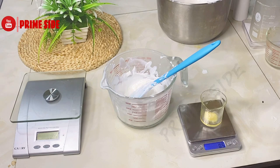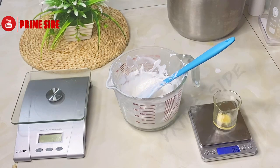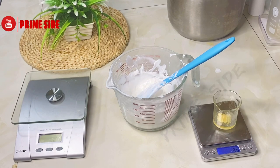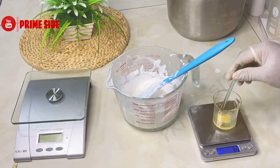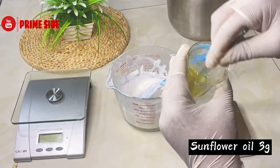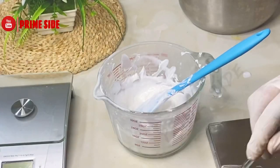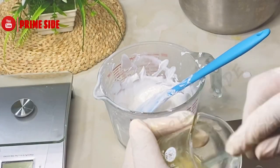Also, do not forget that retinol is different from retinol palmitate, which is the main vitamin A. Retinol is oil soluble. Here I'm adding three grams of oil to dissolve my retinol powder. Make sure that your powder is fully dissolved before transferring it into your cream base.